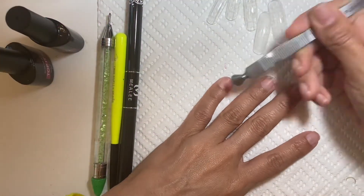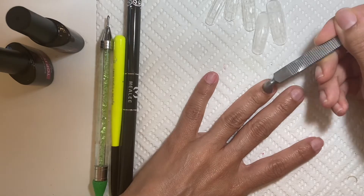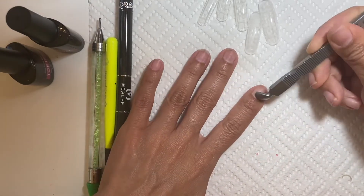In today's video, I will be doing my manicure — well, I should say my nails. It is a dry manicure.